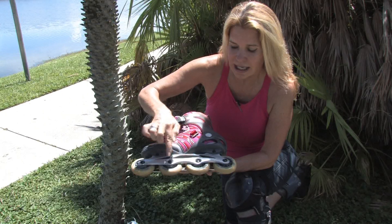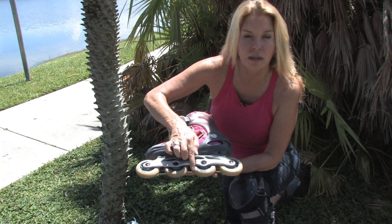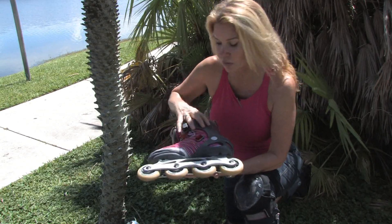This skate here has 80 millimeter wheels in the front, and 84 millimeter wheels in the back, which makes them a little bit more maneuverable.